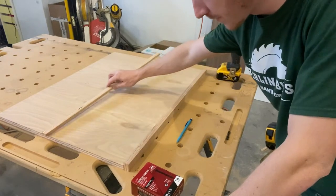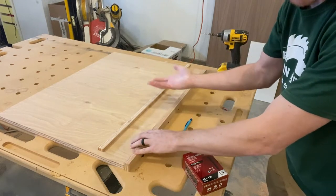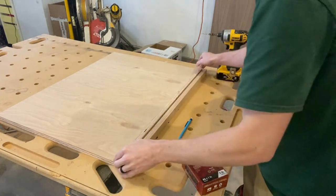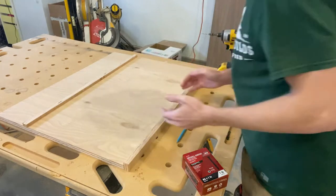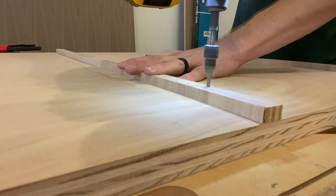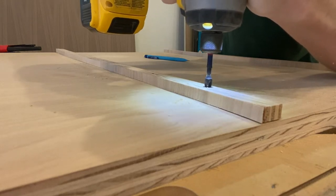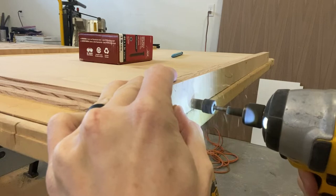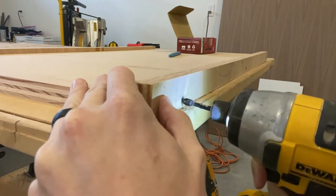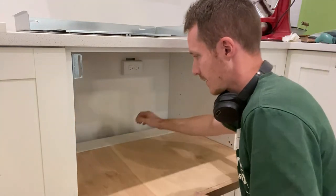Now I've got these two pieces cut. This is that inch and an eighth piece right here — this will go on the front, and this is all upside down right now so you can see how they're the same thickness all along here. I'll be able to attach this one right about here and that's all we have to do. I'm going to drill some pilot holes and start screwing this together. Back at the cabinet — let's get this platform in here.